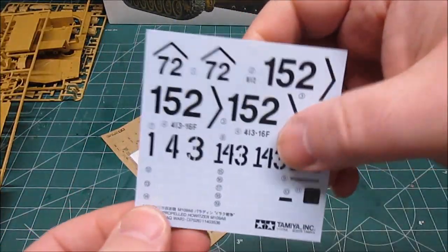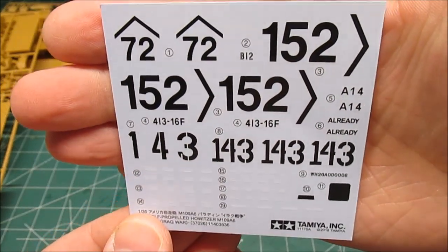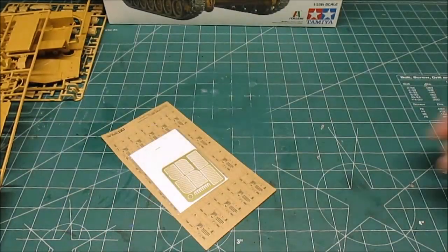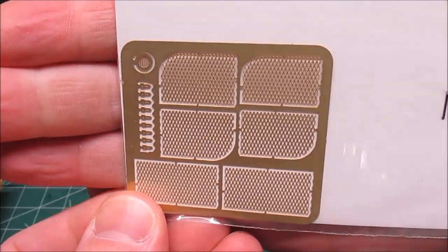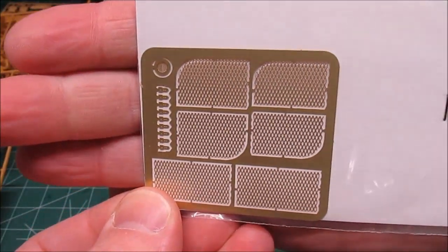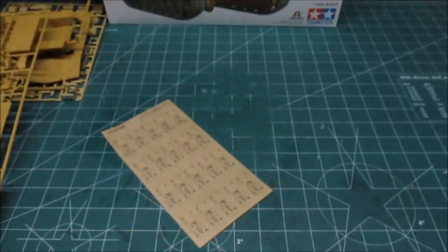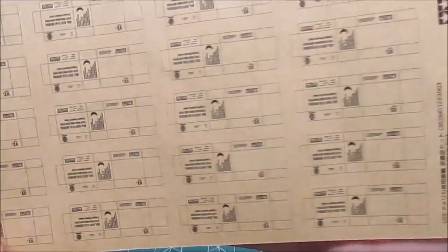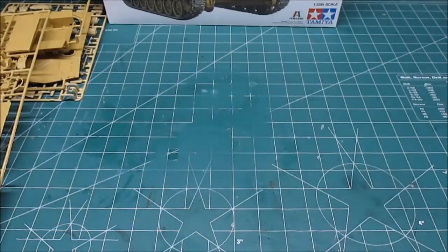We've got a nice set of decals for two units. This is supposed to take place in 2003 Iraq. The white decals are of course labels for different parts and warnings. There's a nice sheet of photo etch for the cargo baskets — not too much to be fiddly, just enough to add that extra enhanced detail. And finally, MRE packages to throw in with your stowage — a nice sheet that usually costs a few bucks from Tamiya all by itself, included for you in this kit.